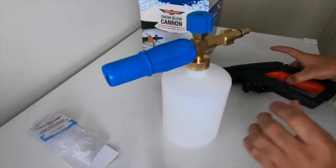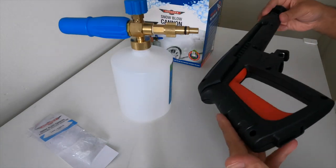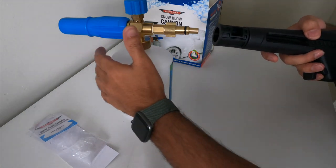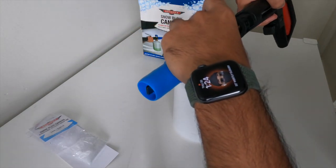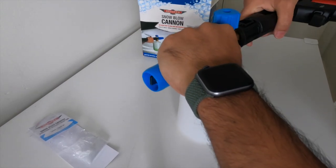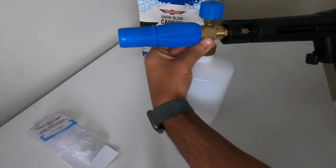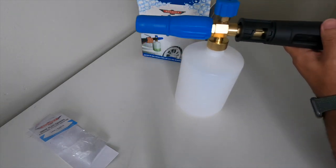Now I'll see if this fits — this is the Ozito El Cheapo pressure washer gun that came with the machine. I paid $89 for it. I'll go ahead and try to connect it and see if it fits. There we go — it's a perfect fit, no problems.